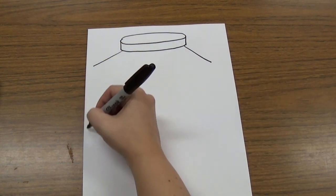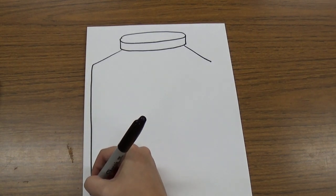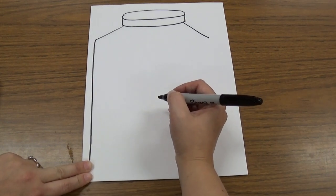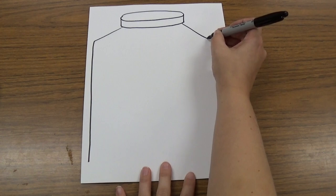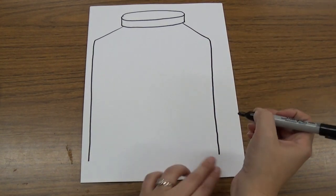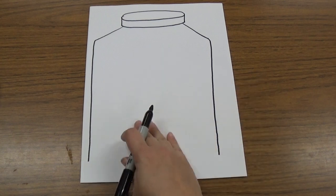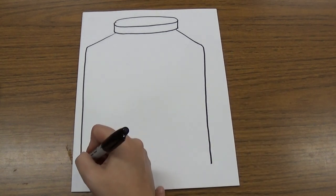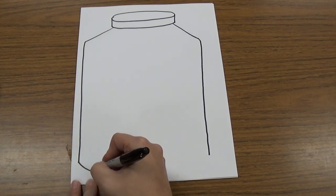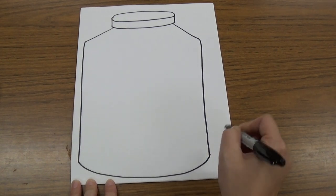Then I'm going to draw a line that goes straight down each side, almost to the bottom but not quite — leaving about two fingers at the bottom on both sides. The next thing I'm going to do is connect those two lines with a curved line, kind of like a smiley line — just a little curve down at the bottom like that to connect them.